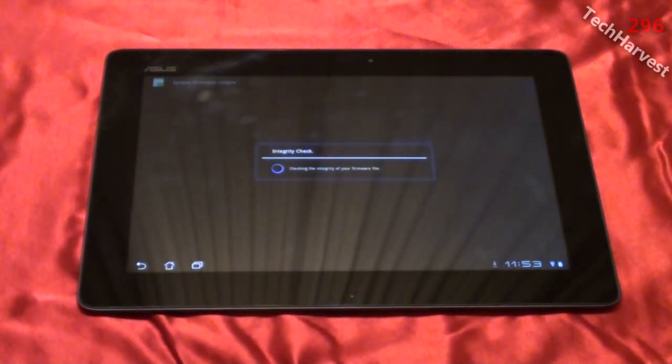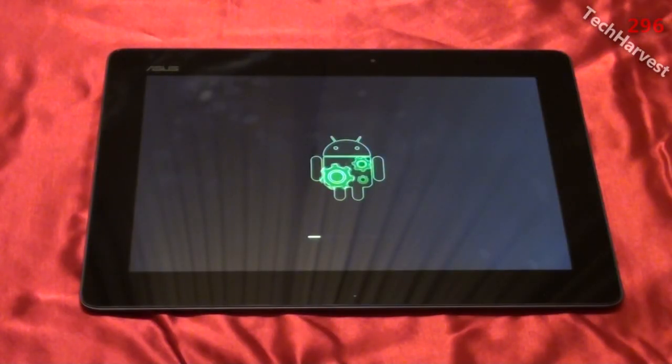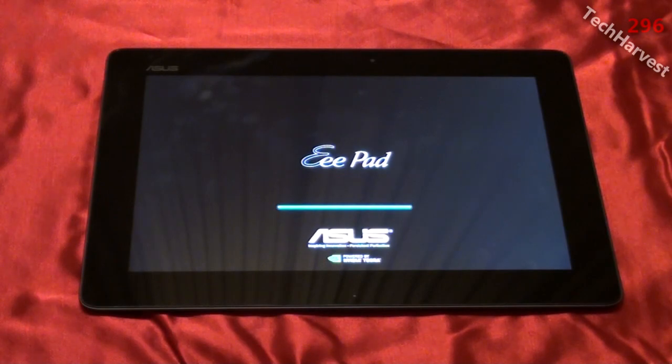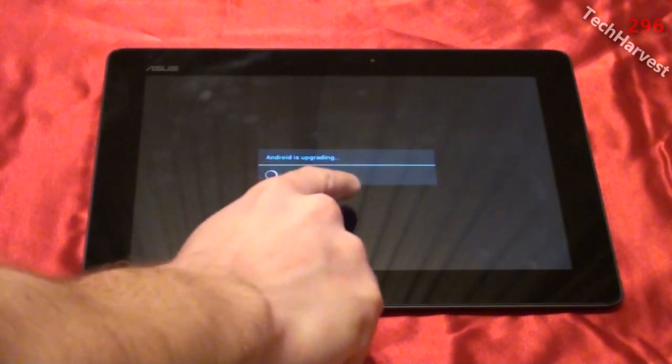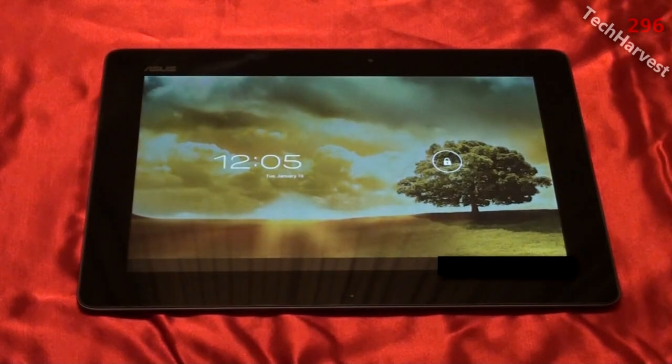It's checking the integrity of the firmware file and now it's powering off the device. As always with every Android update, you get this cool little Android graphic with the gears and a status bar down below. Now we get another status bar filling up, the device is rebooting, it says 'Android is upgrading' and it's optimizing the applications. Now it says 'finishing boot.'